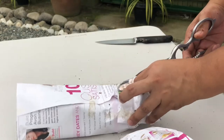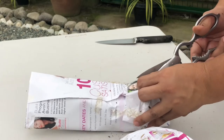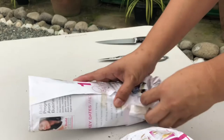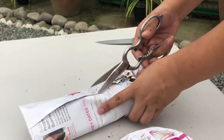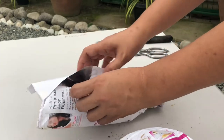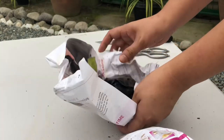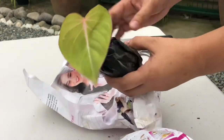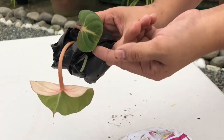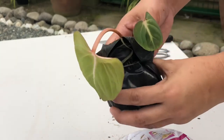Next, let's open the second gloriosum. Hopefully it's in good condition just like the first one. This one also has two leaves — one is a bit small, but the other one looks okay too.